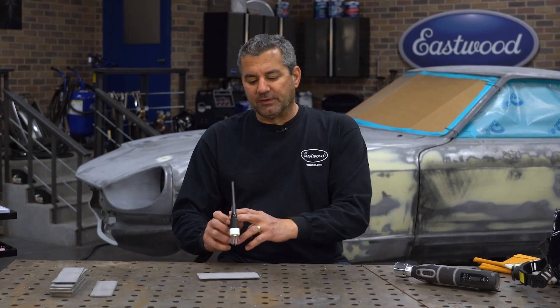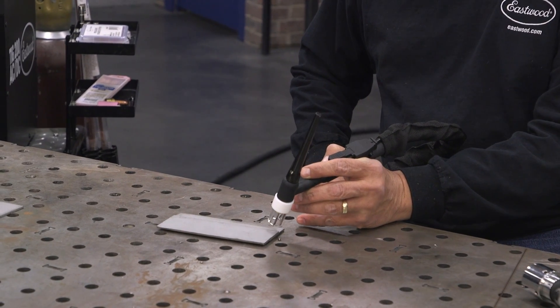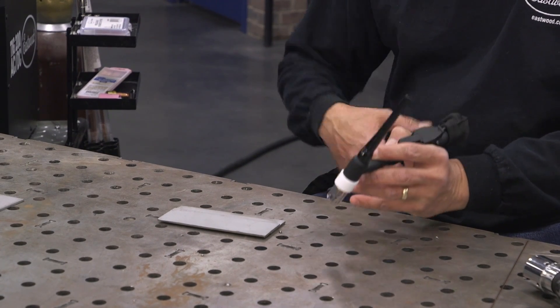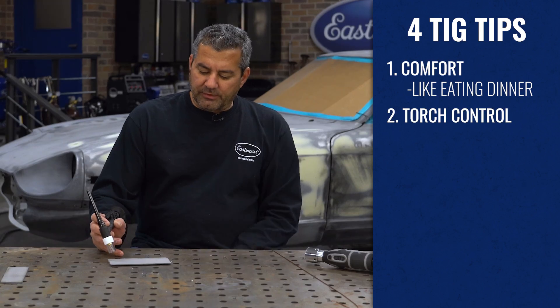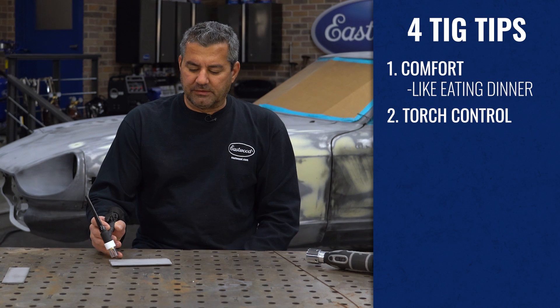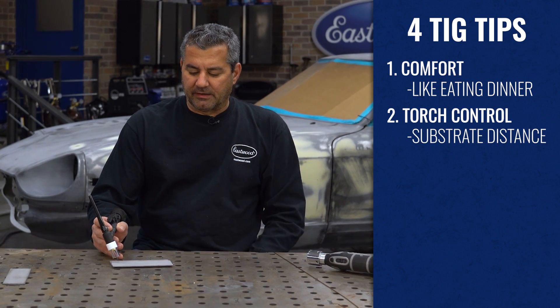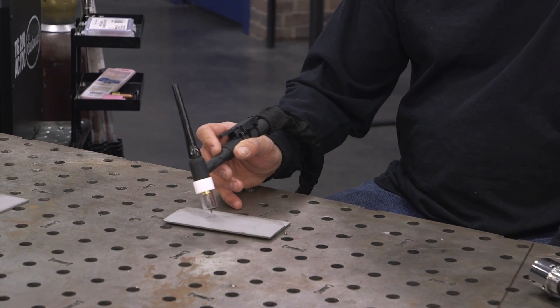You want to hold it right here. If you're left-handed, same thing — start vertical, just tilt back. You want a smooth sliding movement, which is why you keep the side of your hand running along the bench. Another important thing is your tungsten-to-substrate distance — you want to keep that consistent as you go across.